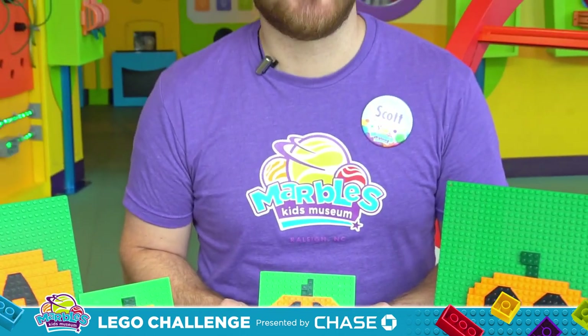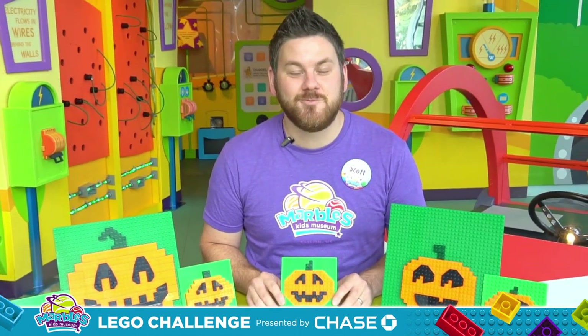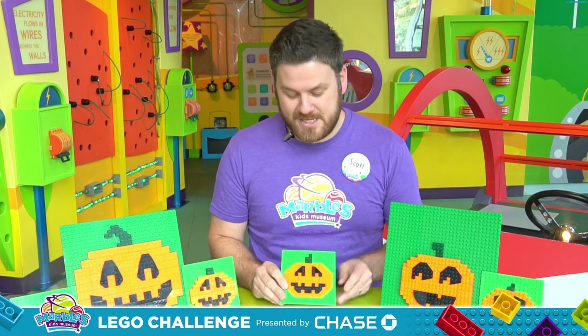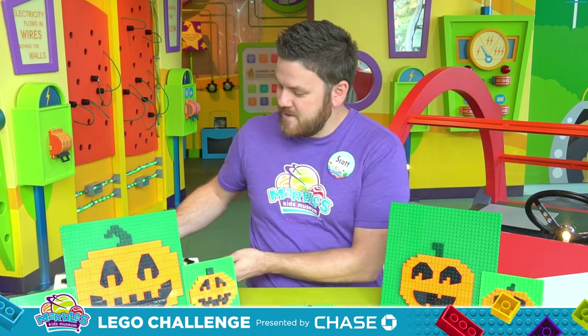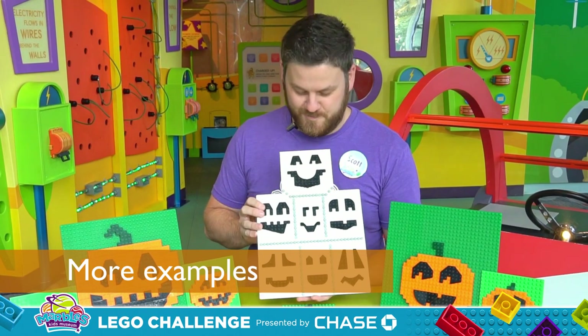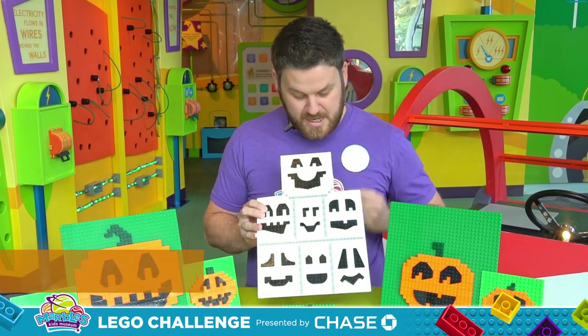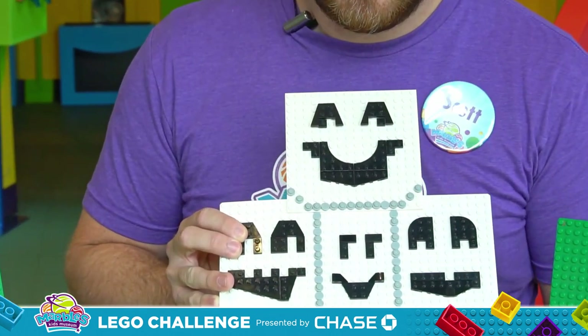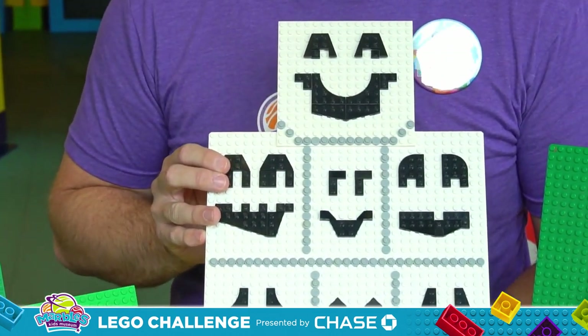Now you don't have to make your jack-o-lantern just like this — remember, you can make it your own. Maybe make it a little sillier, maybe a little spookier. If you need a few extra ideas, I've got a few more faces I made here to inspire you. Remember, you can use individual pieces or combine lots of wings to make any kind of face you can think of.